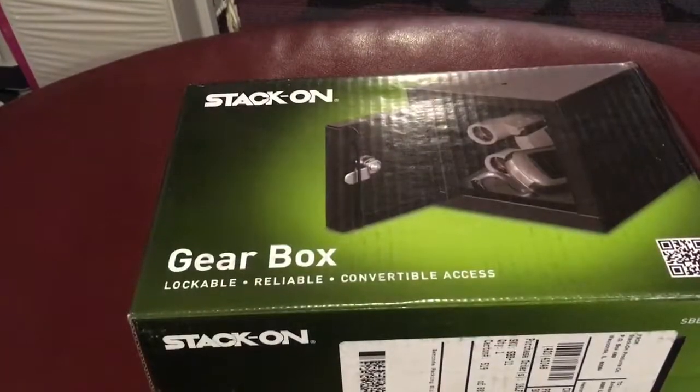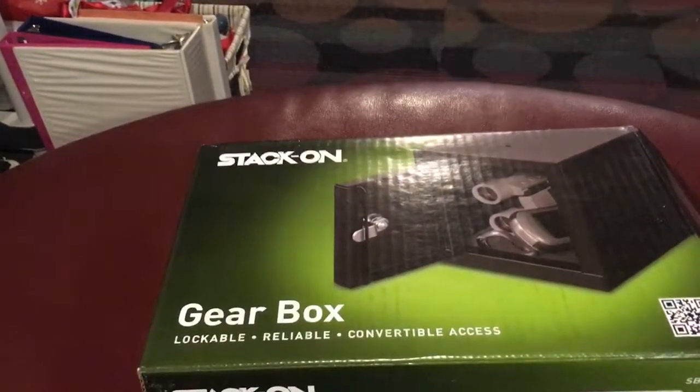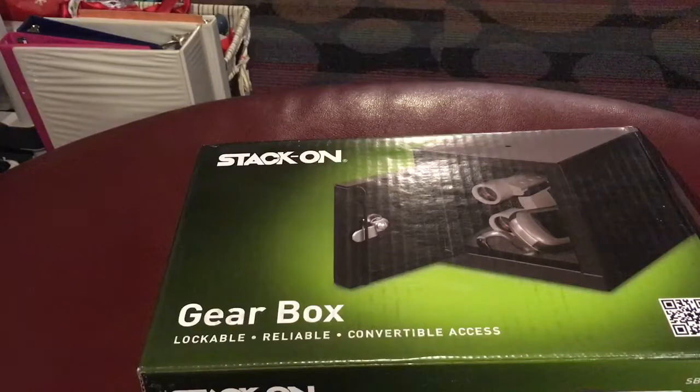Hello everybody, welcome to another video. Today I am going to be looking at the Stack-On gearbox. It is lockable, reliable, and kind of very low access.